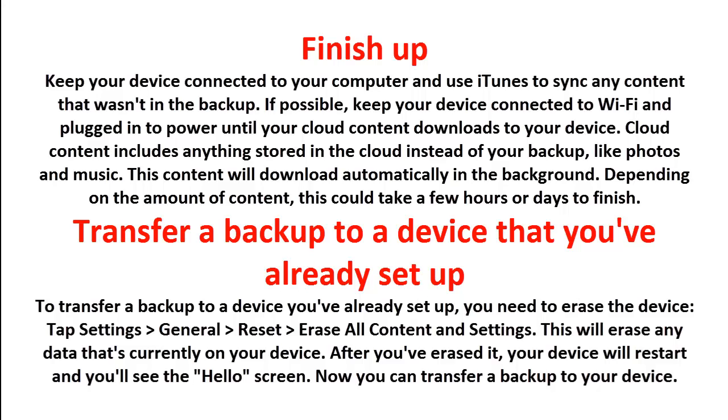To transfer a backup to a device you've already set up, you need to erase the device first. Tap Settings > General > Reset > Erase All Content and Settings. This will erase any data that's currently on your device. After you've erased it, your device will restart and you'll see the Hello screen, and you can then transfer a backup to your device.